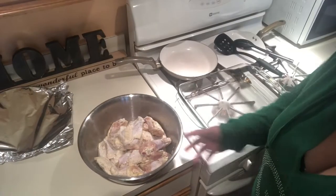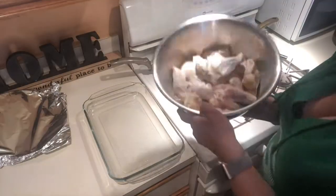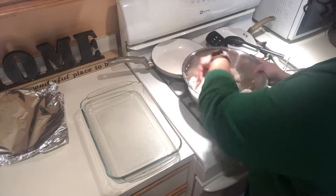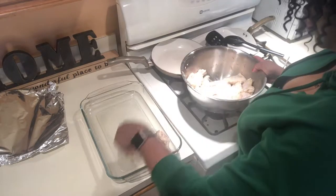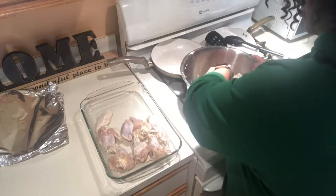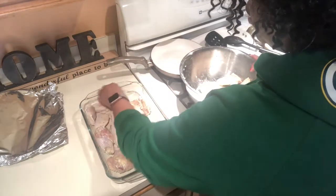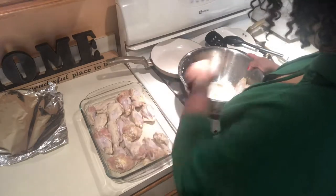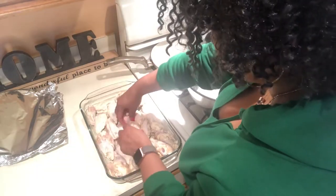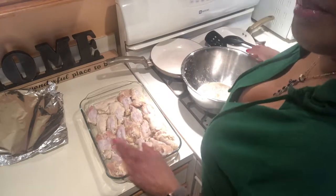I'm going to get these chicken wings in the pan. First I'll drain off some of the excess juice. The salt, pepper, garlic, and lime juice marinated overnight so you'll have flavor not just on top of the chicken but all the way to the bone — that's what happens when you marinate meat. Some people also marinate to get tenderness, because when you use an acid in your marinade it breaks down the protein and makes it tender.